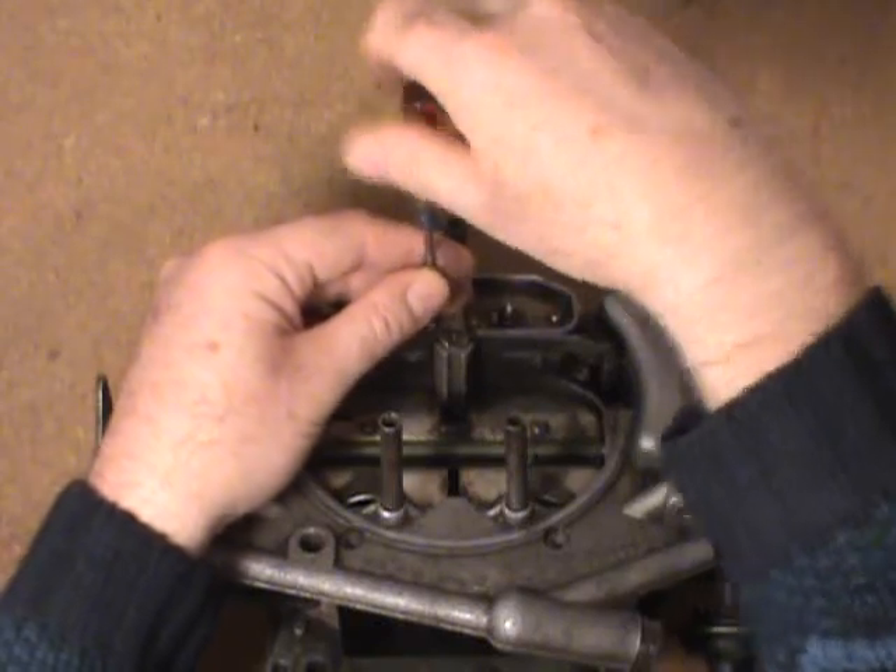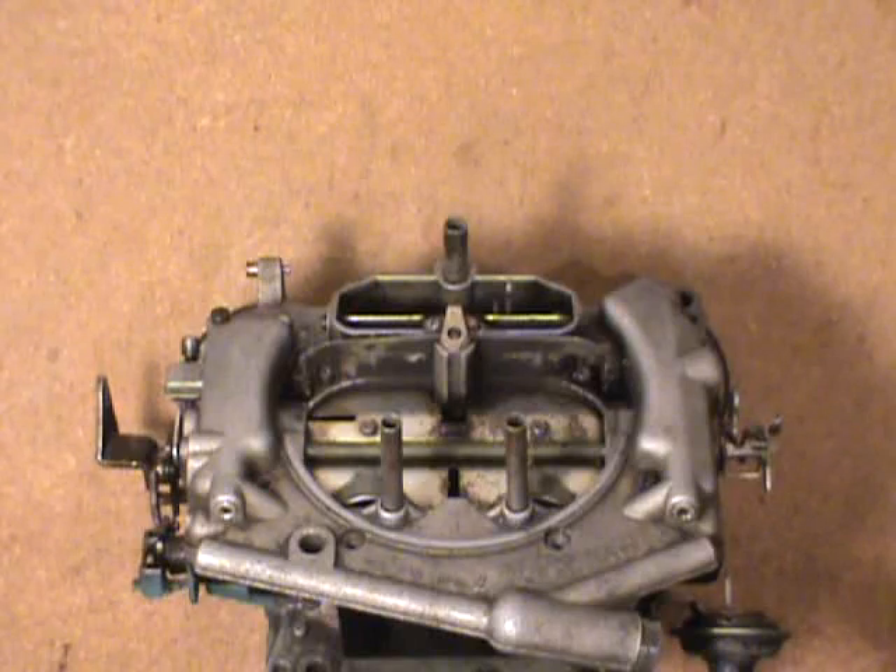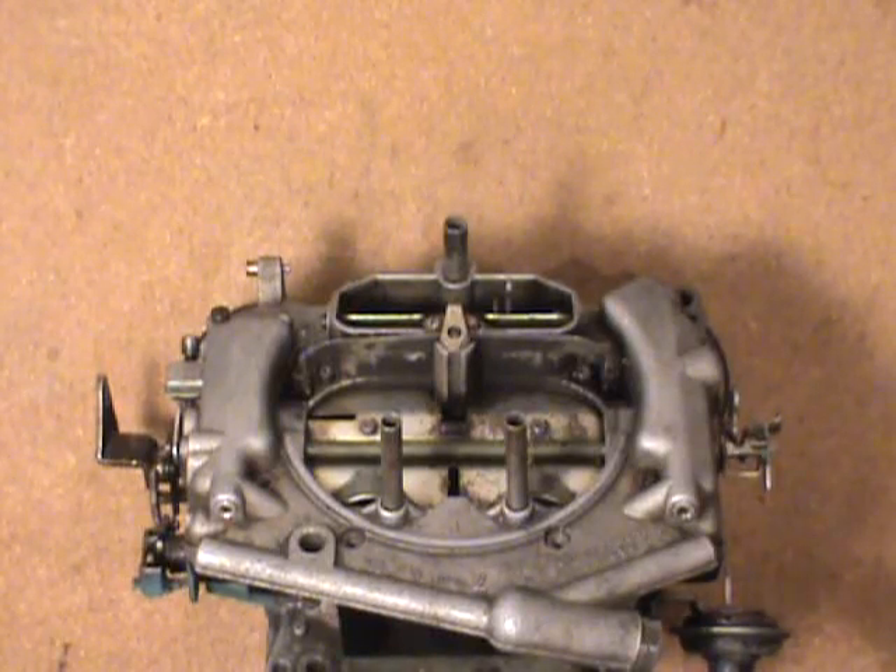Put that back in there like so. Make sure the screw is tight — you don't want that loosening up and dropping into your engine, start damaging valves and pistons and cylinders. No parts should really be below your carburetor.